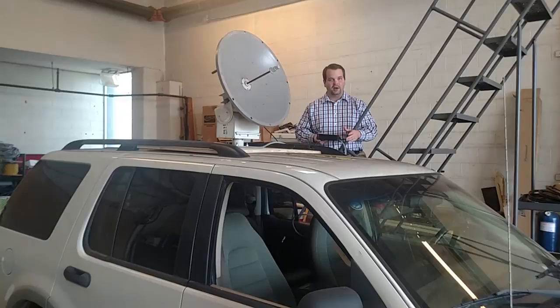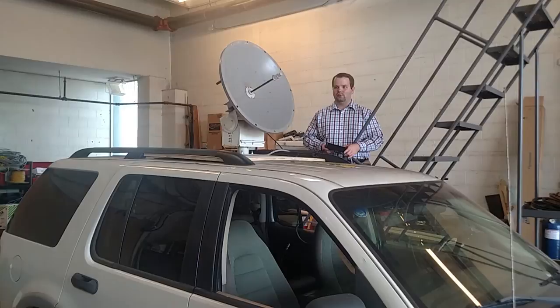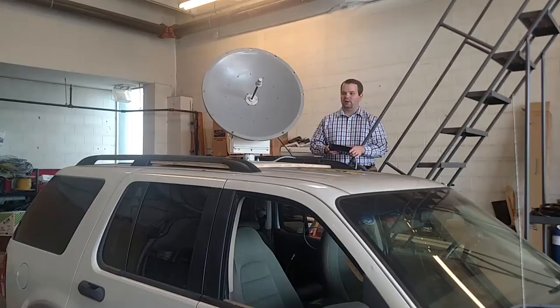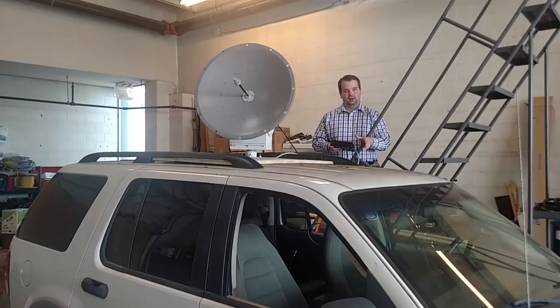The whole idea is you're going to have a driver and a passenger that's controlling the dish. You can pull up and park somewhere and aim the dish using this handheld control wherever you want, in order to try to triangulate interference. There will be a spectrum analyzer inside the vehicle that will allow you to pinpoint signals on different frequencies. Pretty cool stuff.